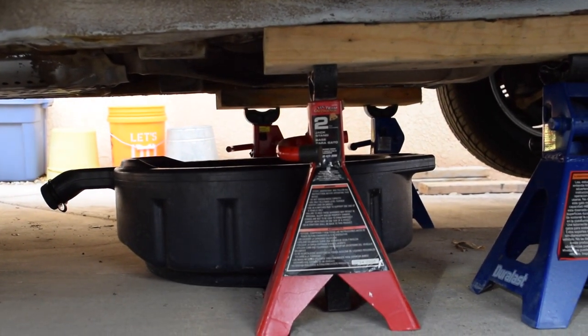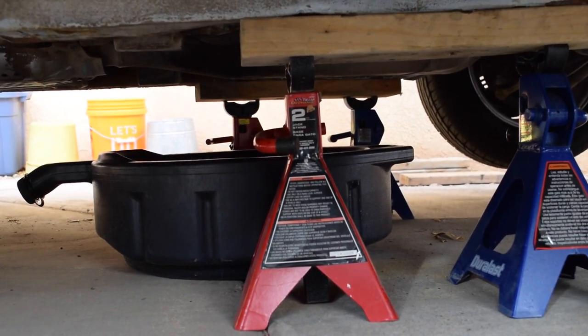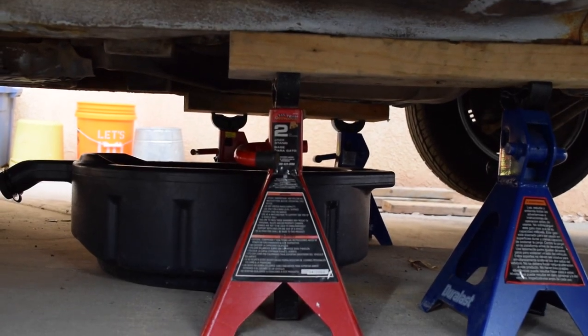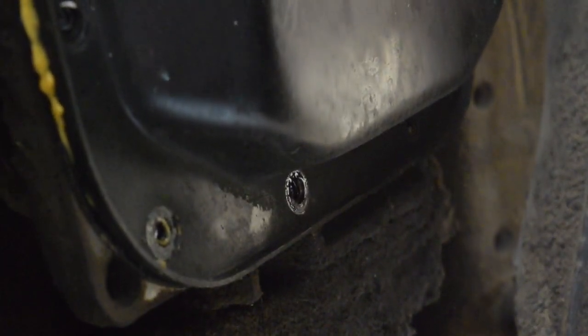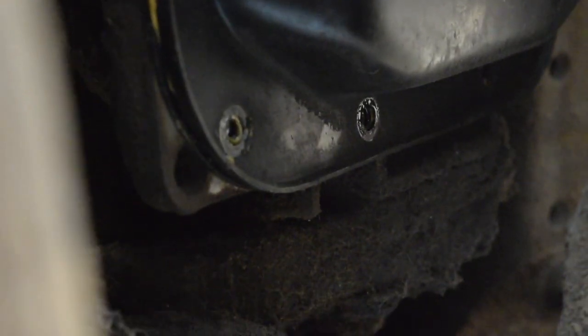The whole idea here is a controlled drain out of the pan. We're going to let the back tip down a little bit and most of the fluid should come out of there. Obviously this isn't perfect — you're going to get a little bit messy. First time I did this I got pretty messy all down my right arm. I've already started undoing the back of the drain pan and I've loosened the front ones too.